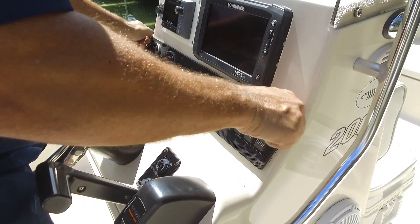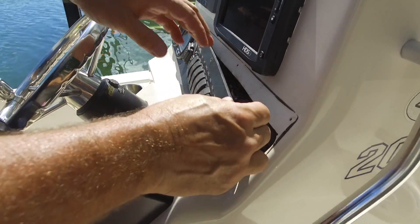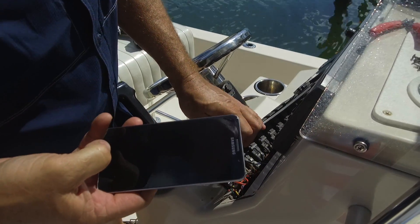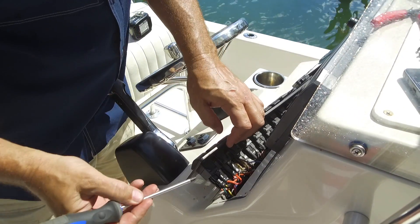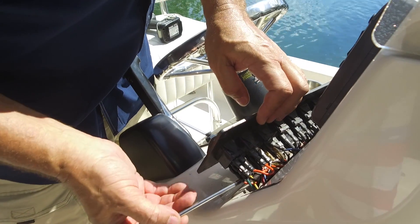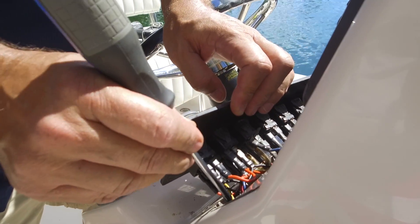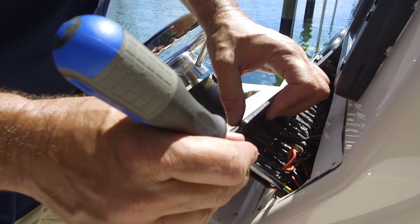We're going to take the switch panel out and expose the wires off of the back of the trim tab switch. It's always a good idea as a first step to take a picture of them with your phone — that way you've got documentation on what wires went where. On a manual rocker switch like this, you're going to have power and ground on the tops and on the bottoms of both switches, and your trim tabs are going to be attached to the center posts. This green and yellow are one trim tab, and the red and blue are our other trim tab.